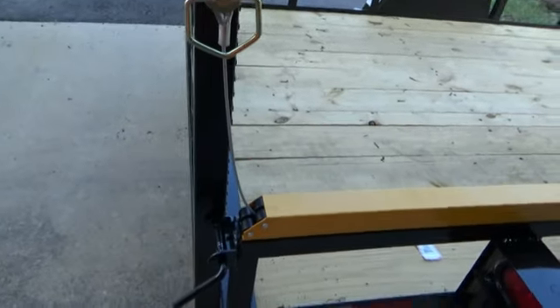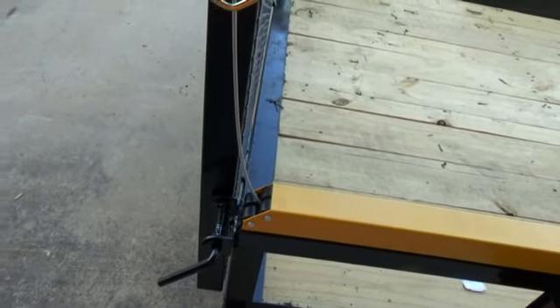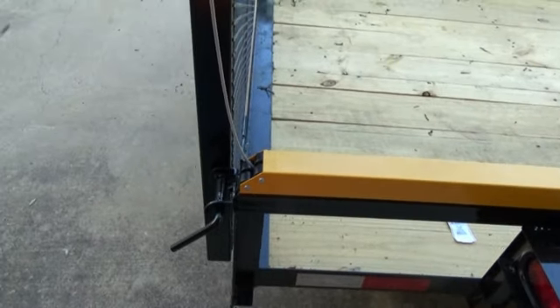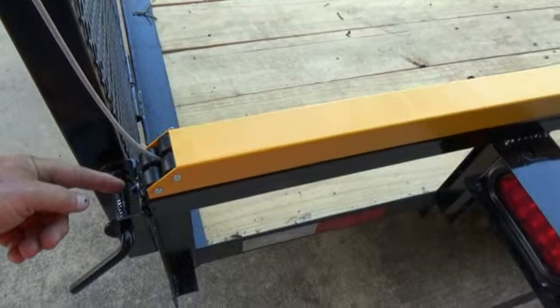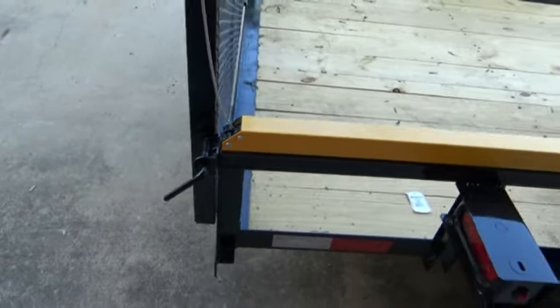The instructions say you should place the lift a quarter inch from the ends. As you can see, I got it close to a quarter inch, but I have a weld here so I stepped it back off the weld. The problem is if you go too far up the side rail and not towards the back, you'll end up with the wire hitting that release mechanism there.